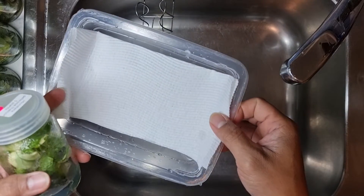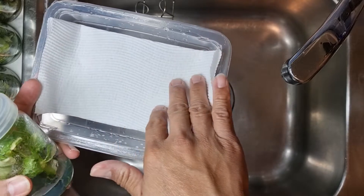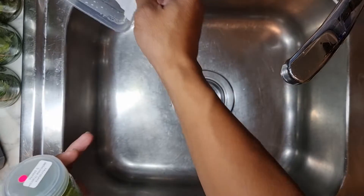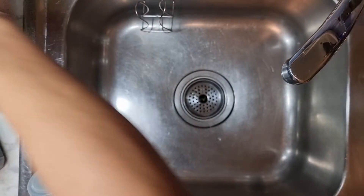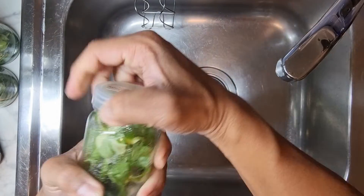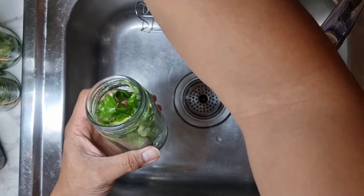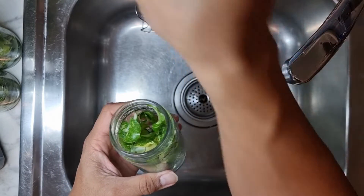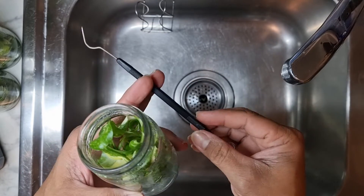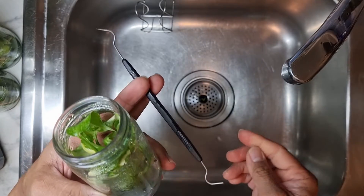We have our tray where we put the plantlets after cleaning them. I like lining the bottom with a clean paper. Pop it open - a lot of plants in there, just need to be careful pulling them out. I like using this metal hook that I got from the hardware store.